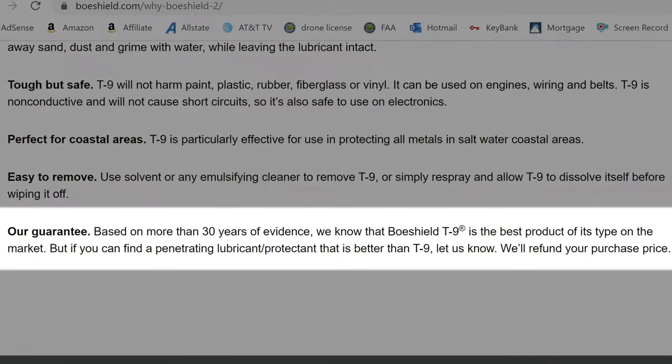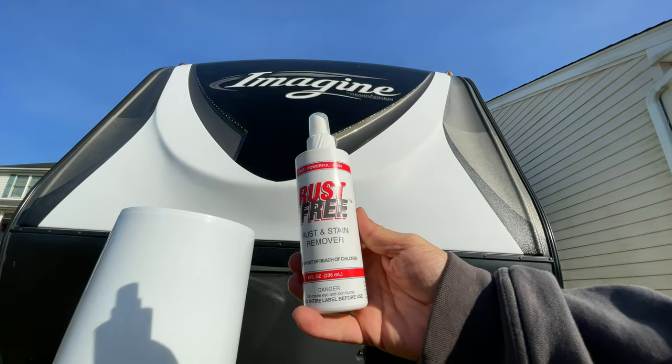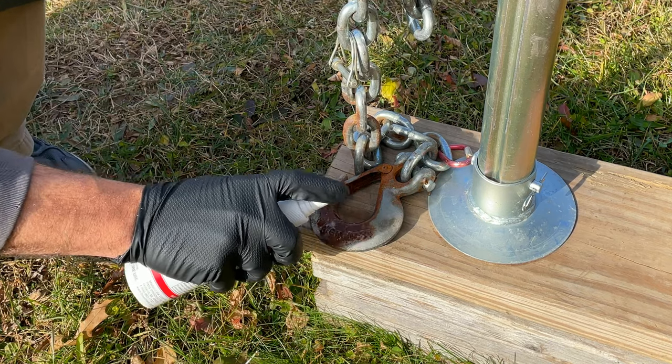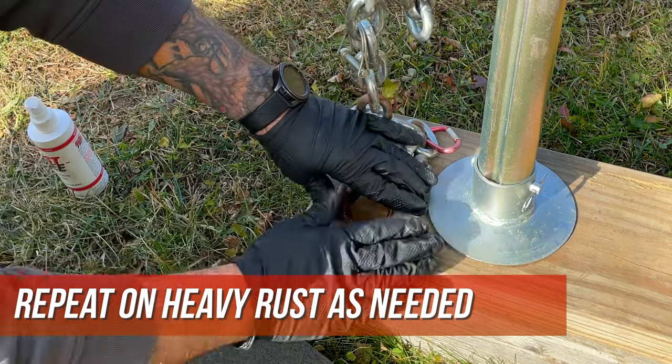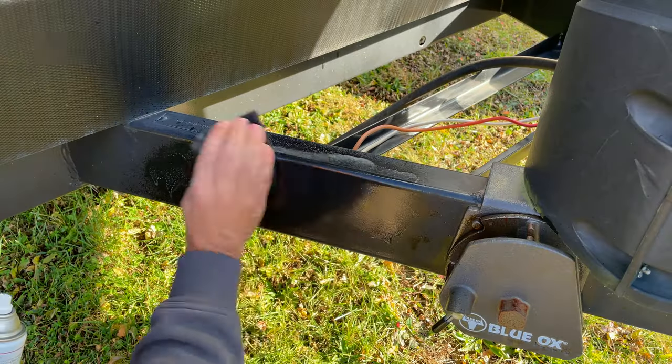One of the great things about BowShield is they stand behind their product — if you find a better all-in-one solution, they will refund your purchase price. On a side note, if you're a little late to the game and have rust in certain areas, BowShield makes a product called Rust Free. This is a solution you wipe on and off with a soft towel to remove light areas of rust, or spray directly on and remove with a Scotch-Brite or scuff pad. After cleaning up the rust, just spray T9 over it to protect that surface. If you want a heavy coat, spray it on and let it dry. If you want a light coat, spray it on and wipe it off. BowShield will protect that area for months at a time.